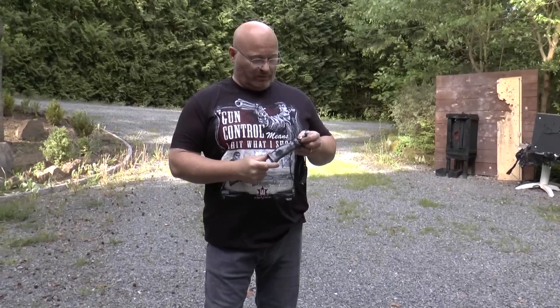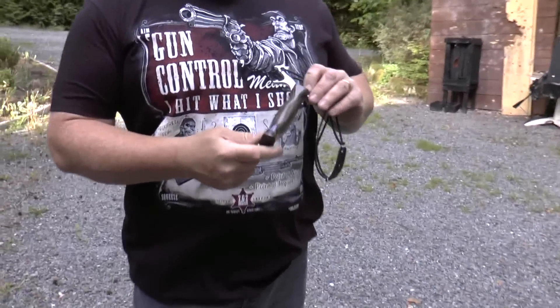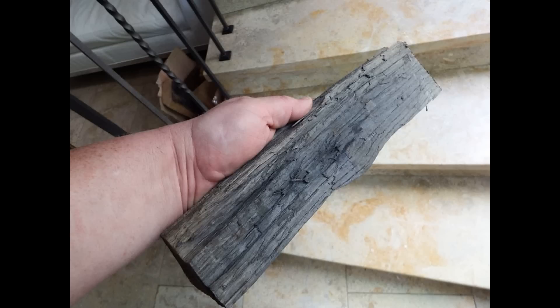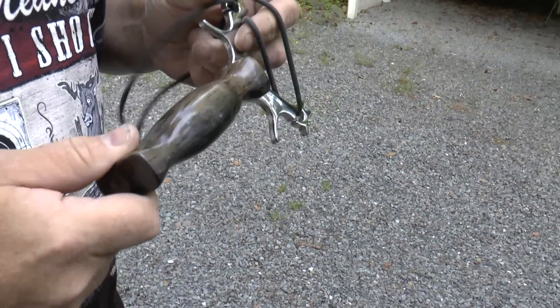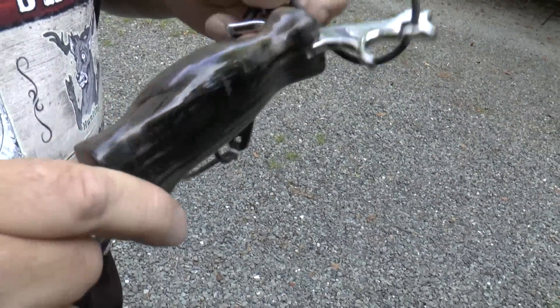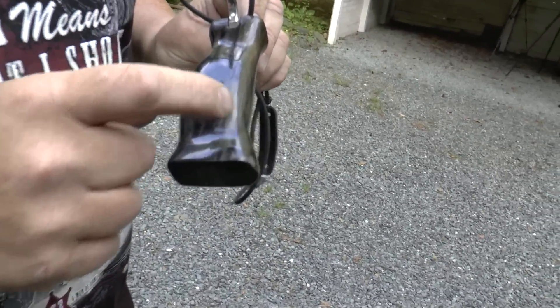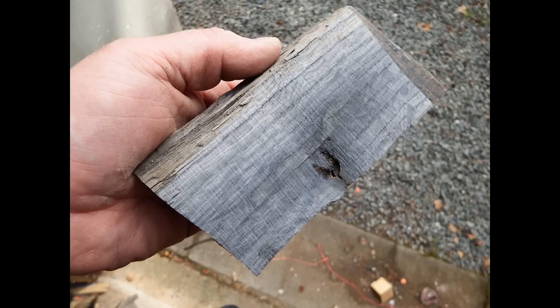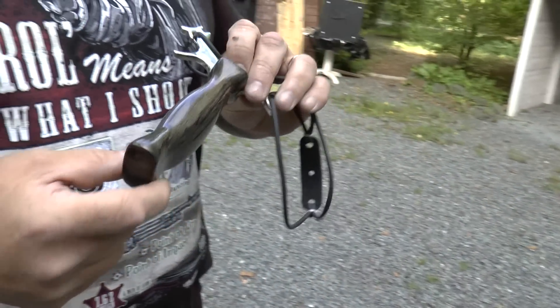I also wanted to show you this new slingshot I made. A nice guy sent me some wood and amongst them was this piece of oak. And as you see it's totally discolored. It really doesn't look like oak at all. That's because it was once hit by a bullet and the lead got soaked up over probably 30 years or so from the wood. See what it did to it.